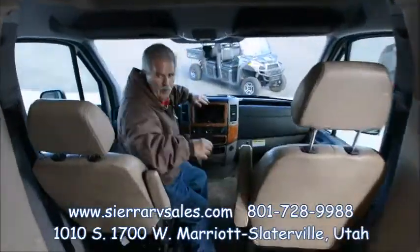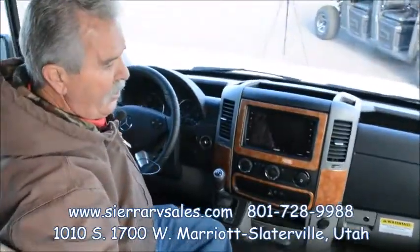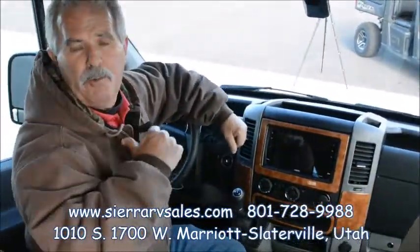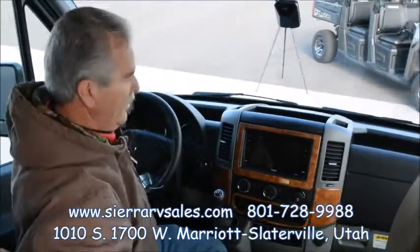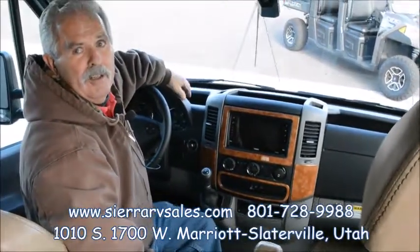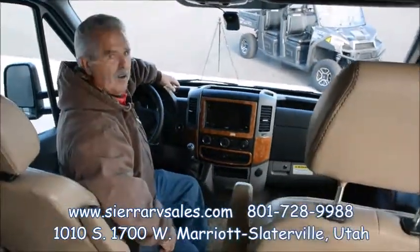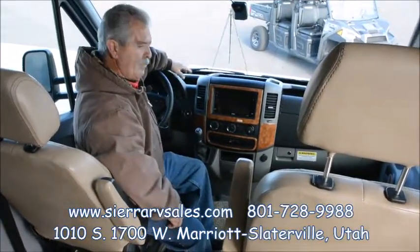It also has a rear backup camera and a side camera. When you turn the turn signal on, it'll show you what's on the side of you — whether there's a car or anything in your way. It's got a Mercedes diesel motor, which gives really good fuel economy from what we hear from our customers. People are really happy with that.